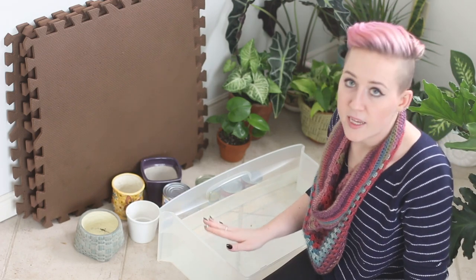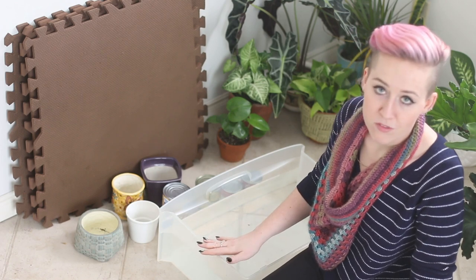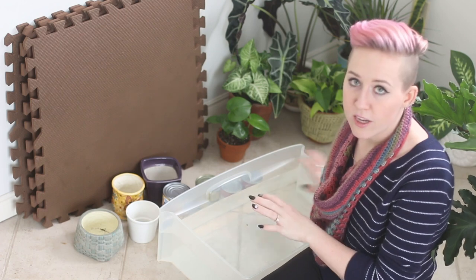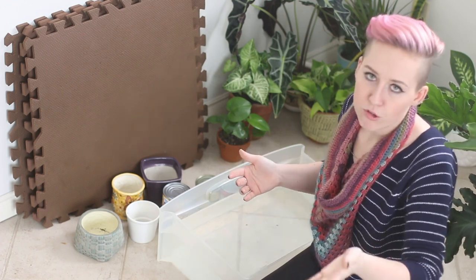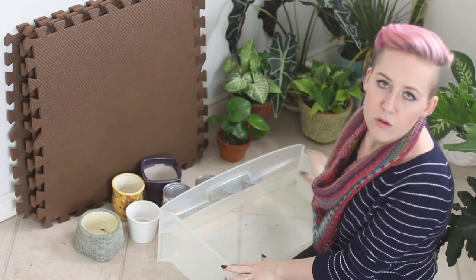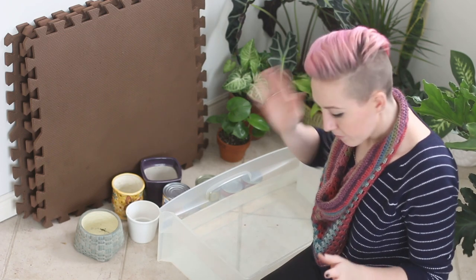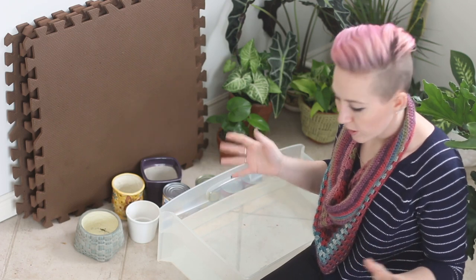You'll also need something that can hold water. For the purpose of this video, I took a drawer out of one of my plastic three-drawer containers so that you can see me do it. Normally I would just use the kitchen sink or the bathtub because this was kind of inconvenient to carry. So I'm going to get started and talk through what I'm doing as I block out my sweater.